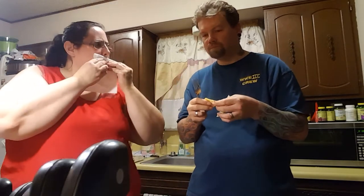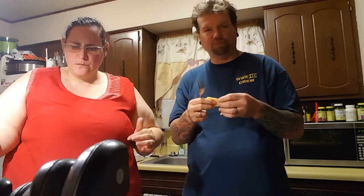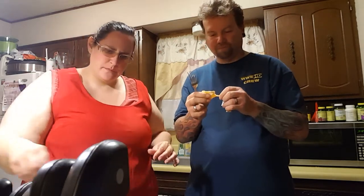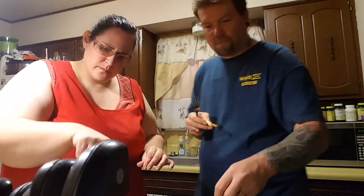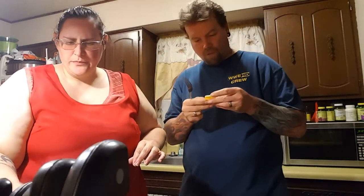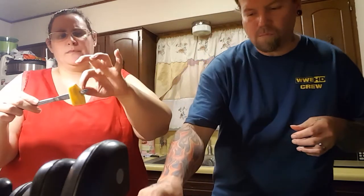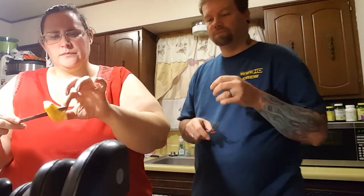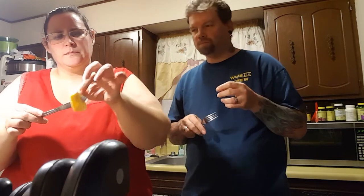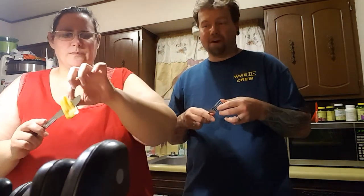It's actually pretty good. The sweetness comes through kind of afterwards. It's almost musky at first — kind of tastes like a banana. Not bad.